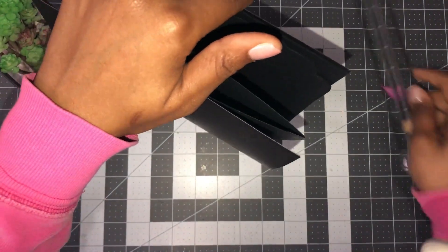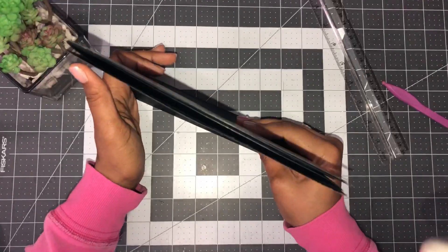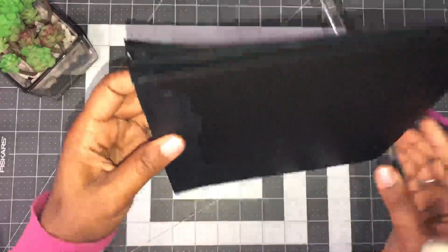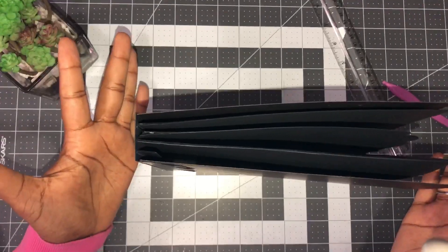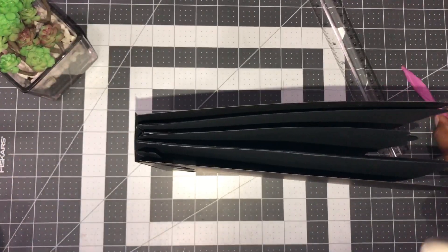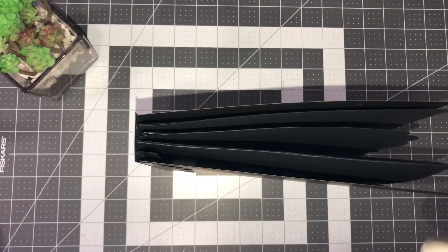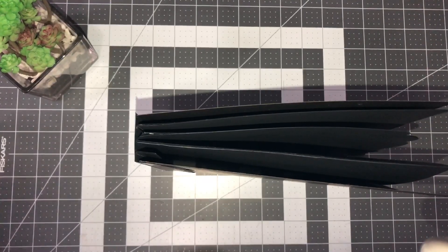Let that dry. There you go — you have a beautiful spine. Your book now stands up perfectly and is no longer flimsy. You can use heavier cardstock, but I don't like the look of all the spine showing — to each their own.